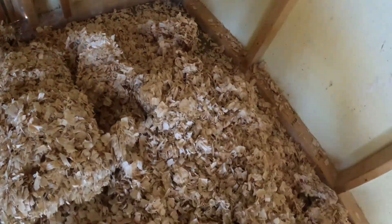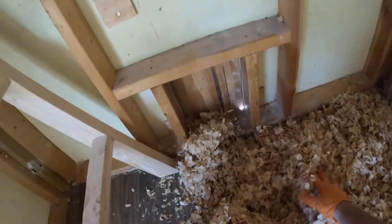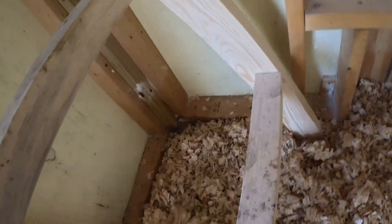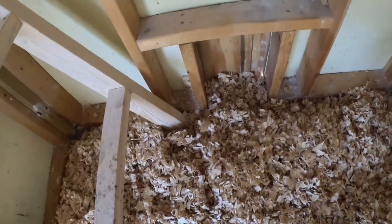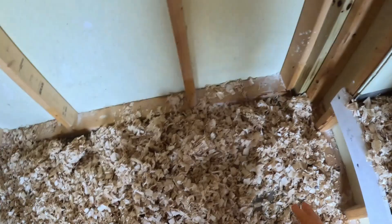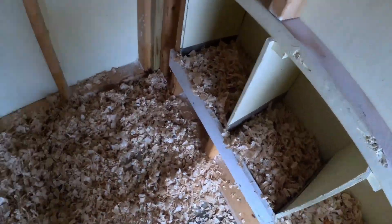This coop is a 6x8, so it takes about one bag of the flakes from Tractor Supply and it fills it up really nicely. If I need to do the nesting boxes, I'll usually have to open another bag, and if I have to do them completely, I'll open another bag and throw the rest in the run.